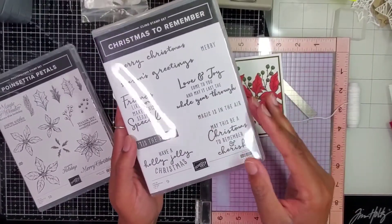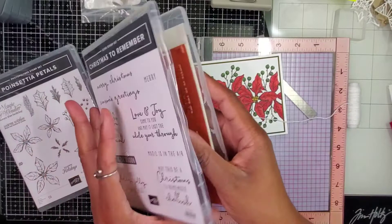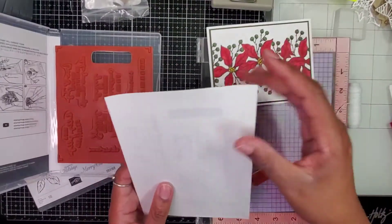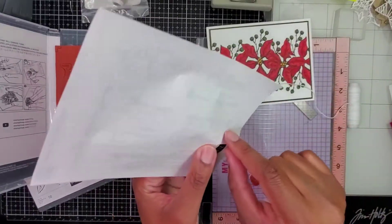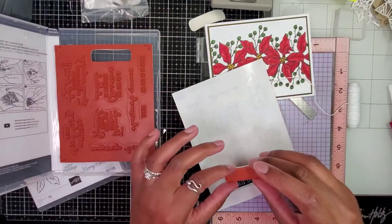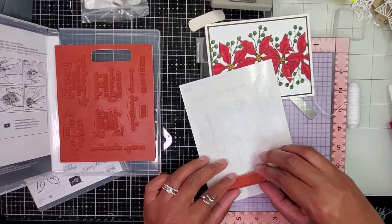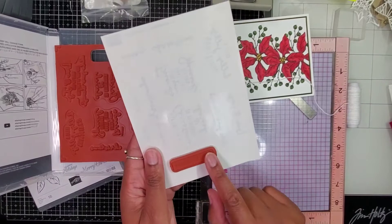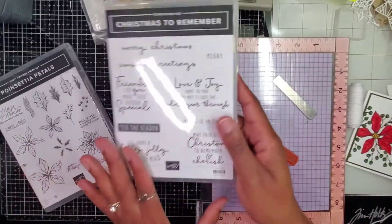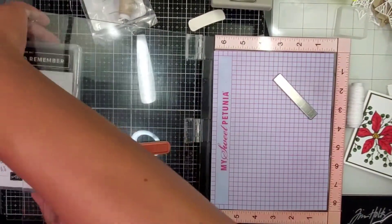This set came in my haul — Christmas to Remember — and this season, it looks like it would be completely perfect just right here, just like a little block. So I'm going to go ahead and use this. The sad thing is I purchased this set and, like I said in my haul video, I did not get the other set that coordinated as far as the dies go. There were a lot of really cute dies in the other set, but money-wise I just couldn't purchase it. So I'm going to search through the dies I currently have, or just use my scissors and cut this out. I'll definitely be playing with dies with this set, so stay tuned for a video on that.